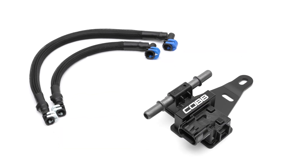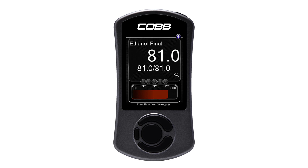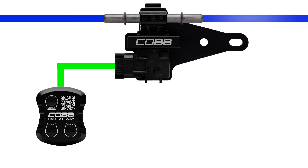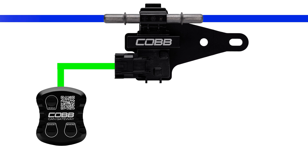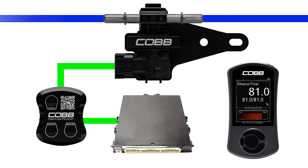The ethanol content sensor installs with a set of custom Cobb fuel lines to measure the percentage of ethanol in the fuel from 0 to 85%. The ethanol content sensor connects directly to our bespoke Cobb CAN Gateway, which provides access to the car's controller area network, so the data from the ethanol sensor can communicate with the ECU.